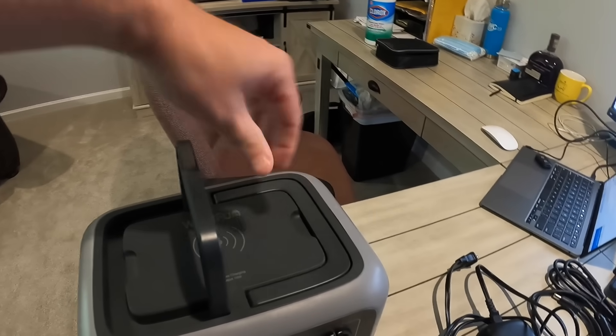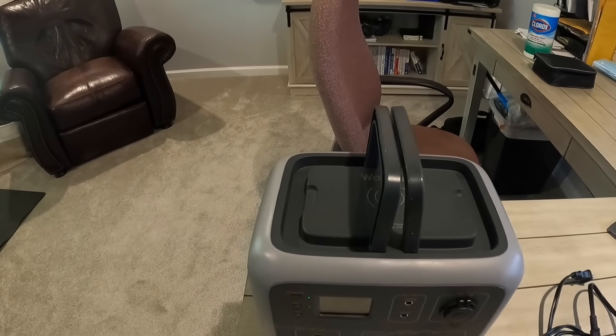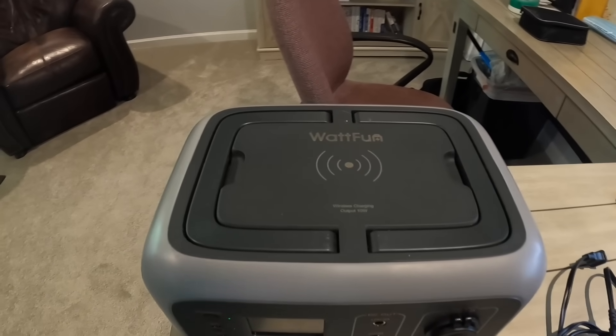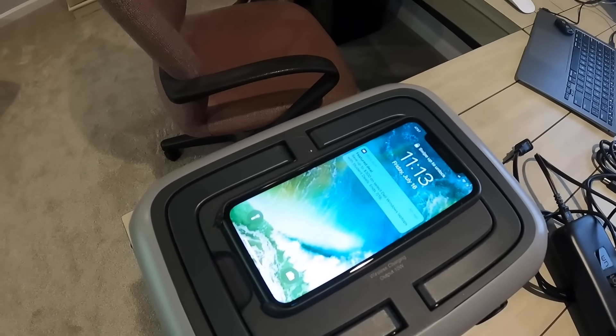At the top there are integrated handles that make it easy to move around. They actually fold down flat so you can put stuff on top of the unit. In addition to that, it has a wireless charging station built into the top for 12 volt — I'll just drop my phone on here and boom, it kicks in and starts charging automatically.